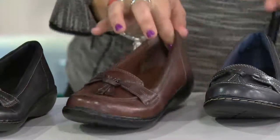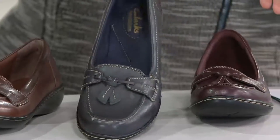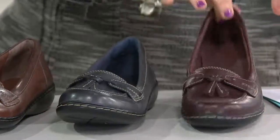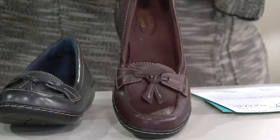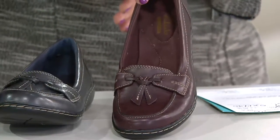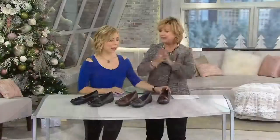Very beautiful. Then we have it in that lovely Clarks Navy, which is always one of the best navies ever — very, very dark. And then our newest color, this gorgeous burgundy, the color of the year, is our most limited. These are Bendables. They're instant comfort. They're classic. I love them.